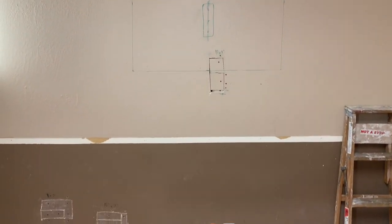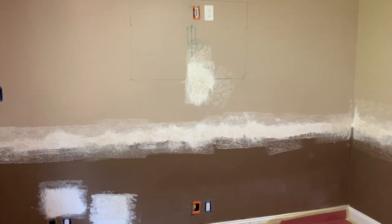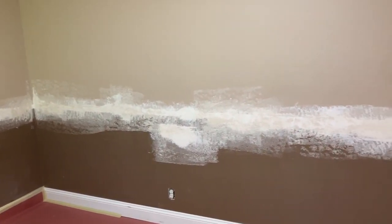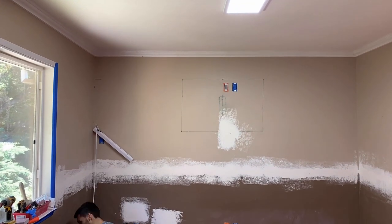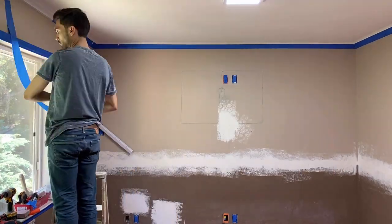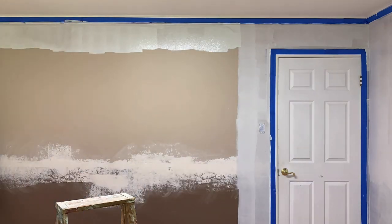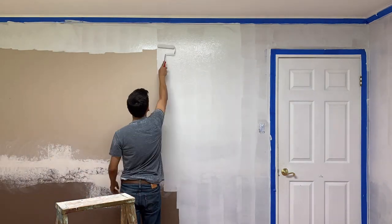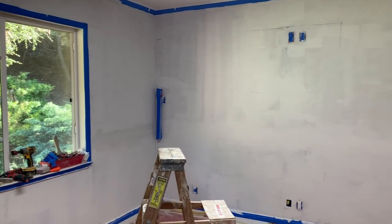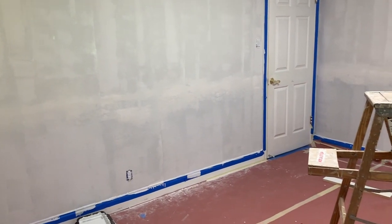I now needed to re-putty the drywall and cover up all the holes I made while rewiring the room. I then needed to re-apply the texture and prime the room to get it ready for painting. Now that I have finished priming the walls, I can begin to paint.